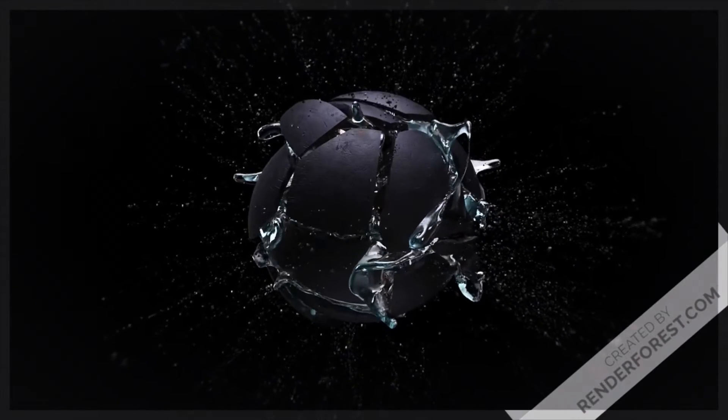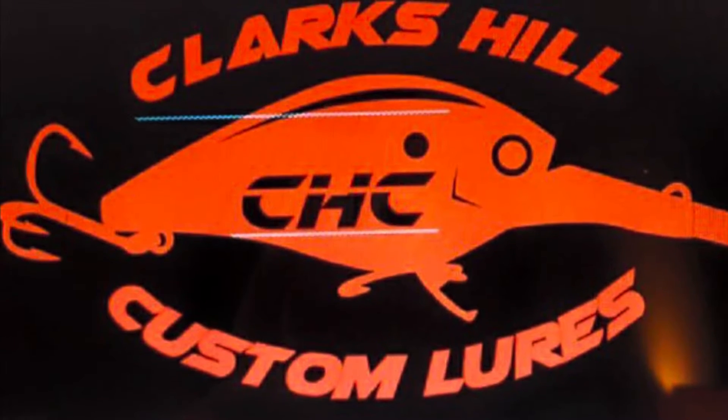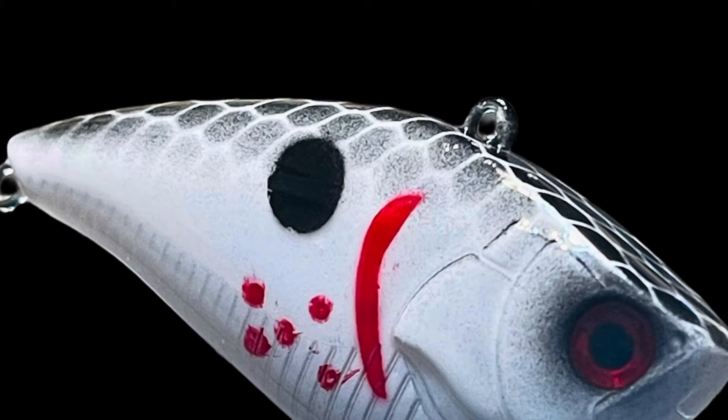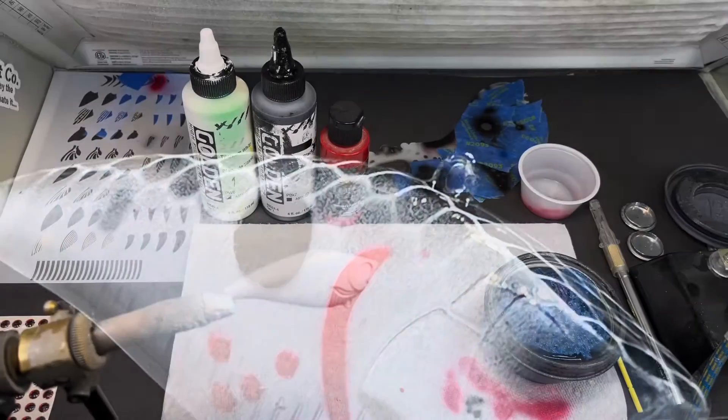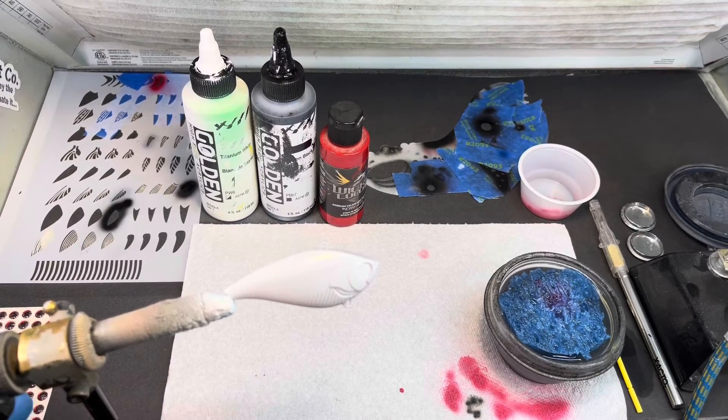We're back in the booth this afternoon and we're going to do a 2.64 lipless silent knight from lurebill.com in one of my favorite patterns — the bleeding gizzard shad. My interpretation of it. I used to fish a Strike King one and I used to slaughter them with it, so we're going to play around and see if we can come up with one ourselves.